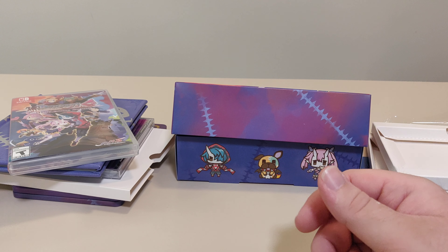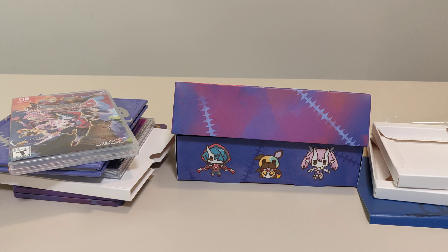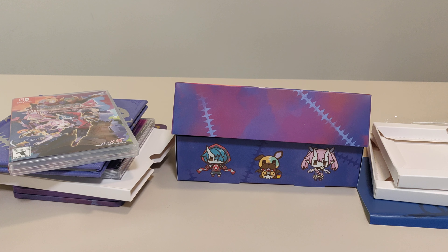So that is the Disgaea 6 Collector Edition. Let me know — did you pick this up? Did you pick up the standard edition? What are your thoughts on Disgaea? Thank you so much for watching this video. If you like this video, like, comment, subscribe, share, etc. Have a great day. Bye.